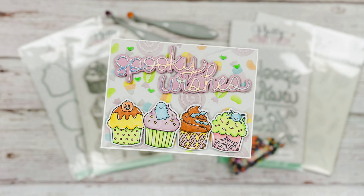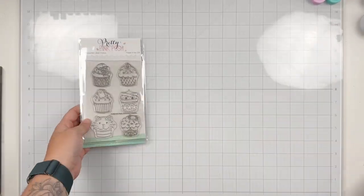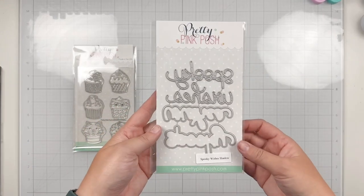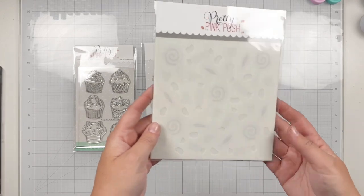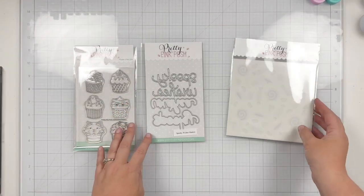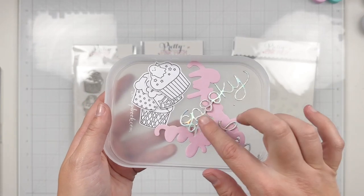Hi friends, this is Lauren Taylor and I'm so excited to be back on the Pretty Pink Posh YouTube channel. Today we're going to be creating a fun Halloween themed card using lots of new products from the latest Pretty Pink Posh release, like the adorable Halloween Cupcake stamp set and its coordinating dies, the Spooky Wishes shadow die set, and the new layered candy treats stencil set.